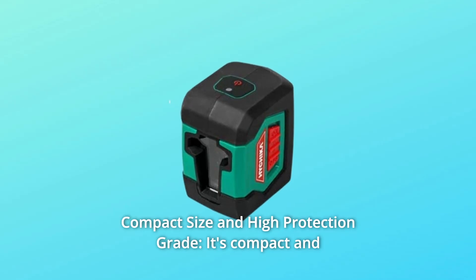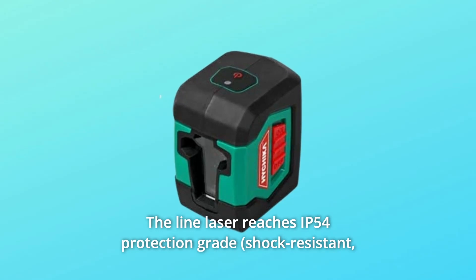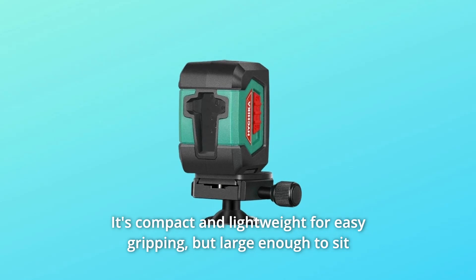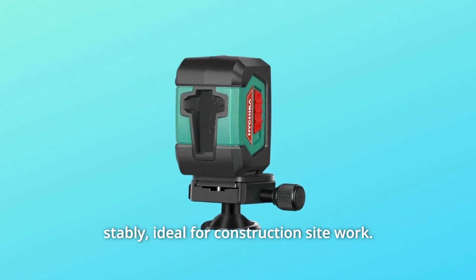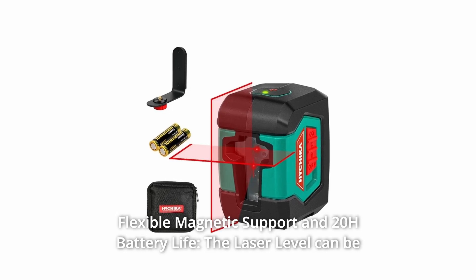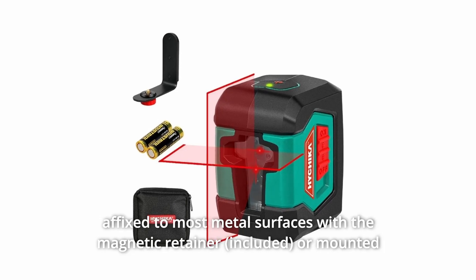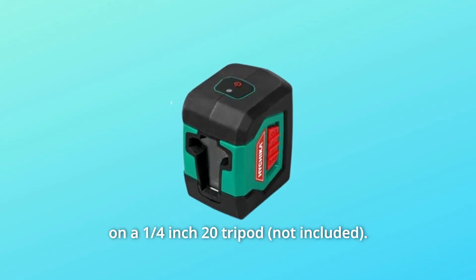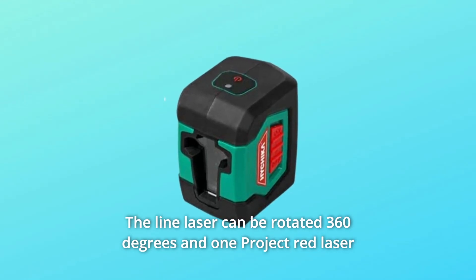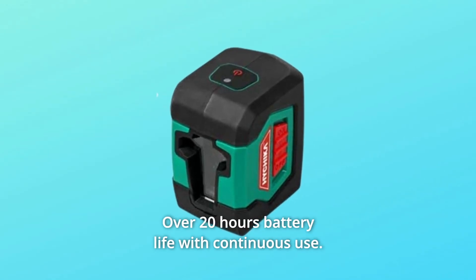Number 5: Compact size and high protection grade. It's compact and lightweight for easy gripping, but large enough to sit stably. The line laser reaches IP54 protection grade — ideal for construction site work. Number 6: Flexible magnetic support and 20-hour battery life. The laser level can be affixed to most metal surfaces with the magnetic retainer or mounted on a quarter-inch 20 tripod. The line laser rotates 360 degrees and projects a red laser cross-line at any position or angle. Over 20 hours battery life with continuous use.